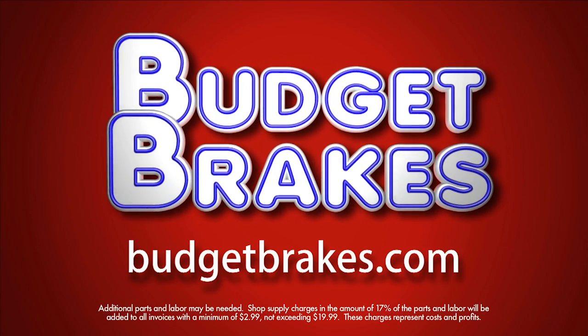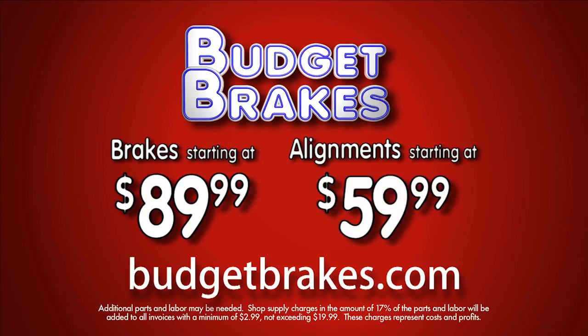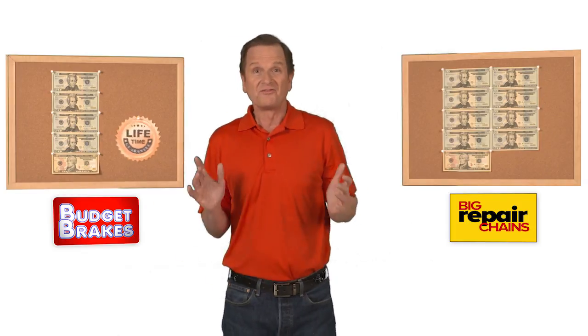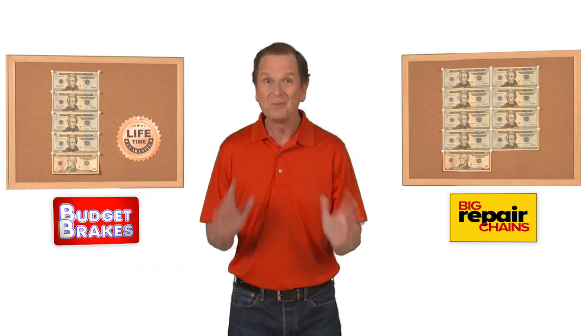Visit BudgetBrakes.com. Budget Brakes — brakes starting at $89.99, alignments starting at just $59.99. With the famous Budget Brakes lifetime guarantee, you get so much more for so much less.